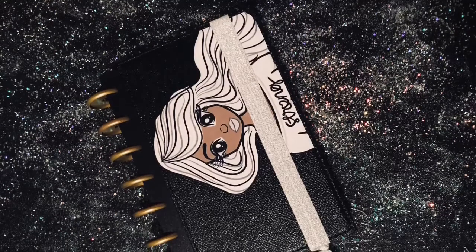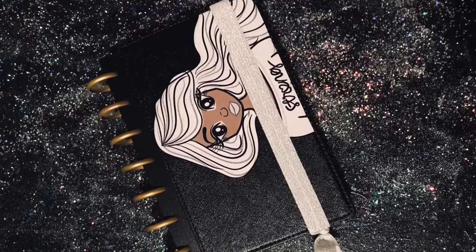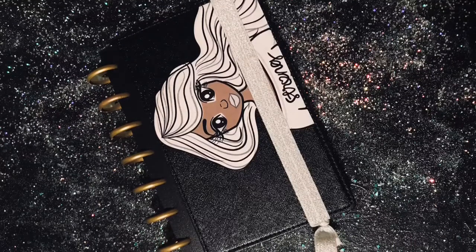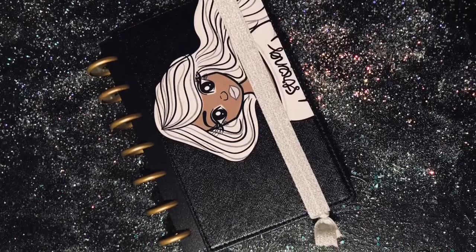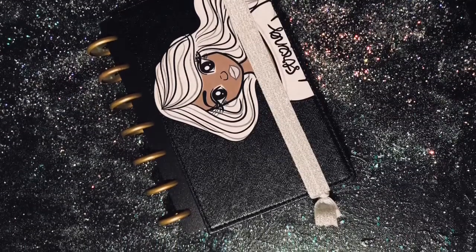Alright guys, as promised here's my full tutorial on how I add images to planner covers. This process works for the Happy Planner deluxe covers, their snapping covers, and also the Recollections ring binders.